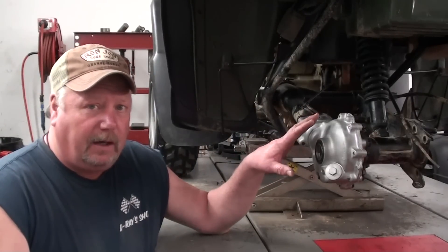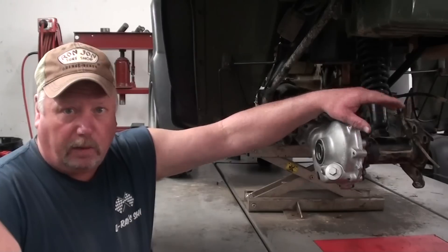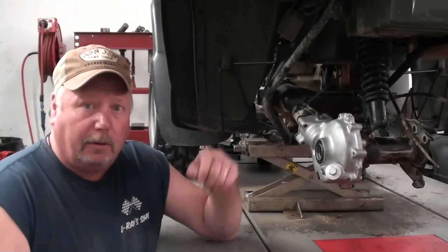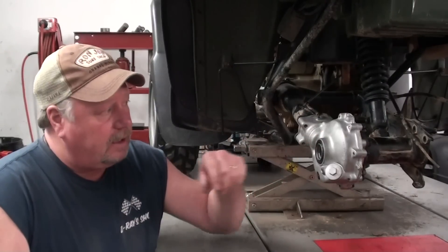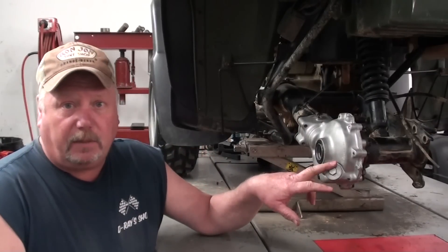Now we've got this differential reinstalled. All we've got left to do is to reinstall the axle, the brake panel, and all the hardware that goes along with that. I'll refer you back to the earlier video series — I'll drop a link down below — and that'll show you how to reinstall all those components correctly and how to adjust everything out. When we get done with that, we'll come back and finish up filling up the differential with oil.